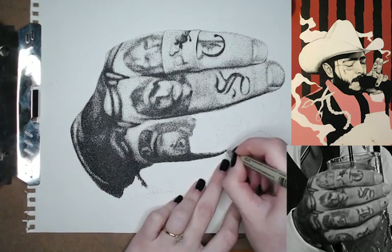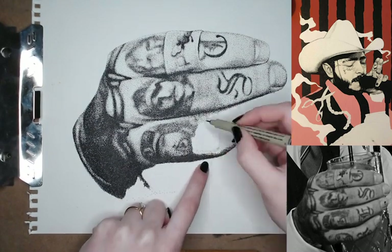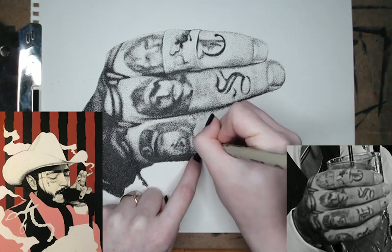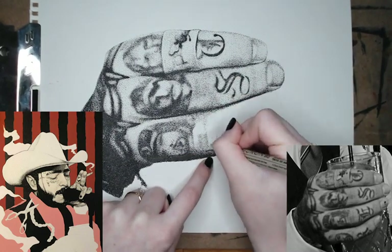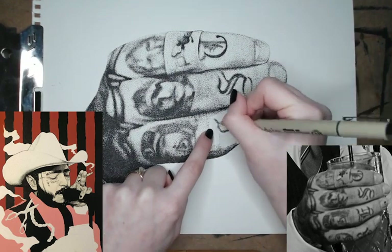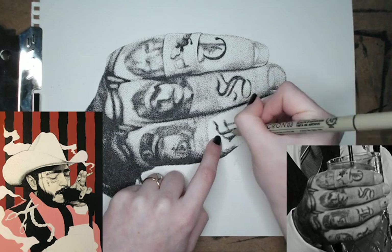All right, so we're getting there — the third finger's almost done. I decided not to draw the pinky because it would just be cut off in my painting the way I have it formatted, so it would be useless to draw it. I know it was tempting to draw it just to have it in this video, but I decided not to.